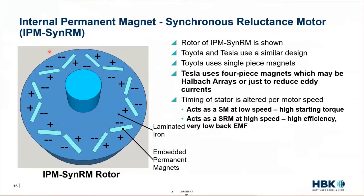This design is shared between manufacturers and they look very similar. If you compare the Toyota Prius motor to a Tesla motor, the only difference is that Toyota uses one-piece magnets while Tesla uses four-piece magnets. Some people have speculated that what Tesla is doing is using something called a Halbach array.